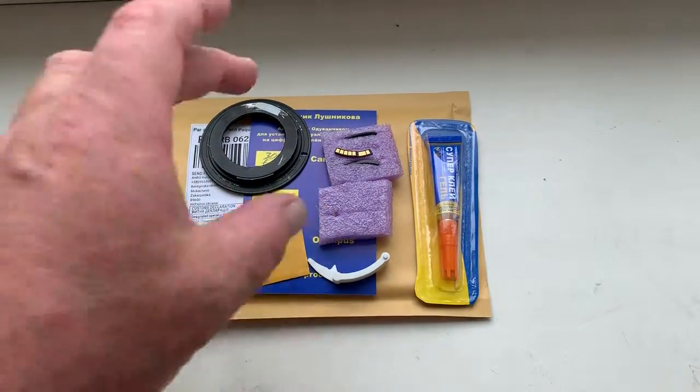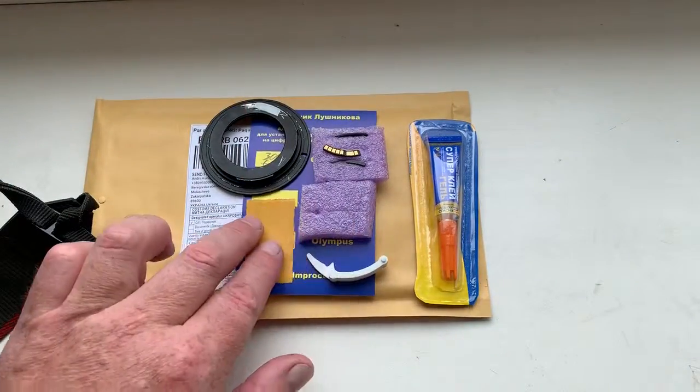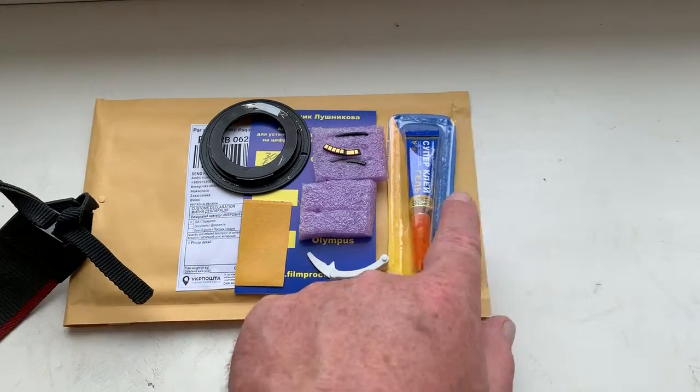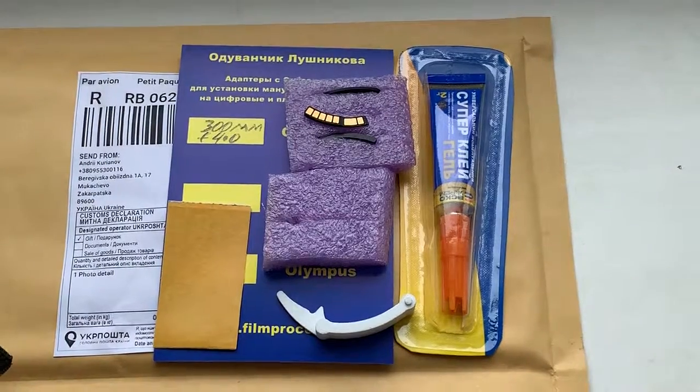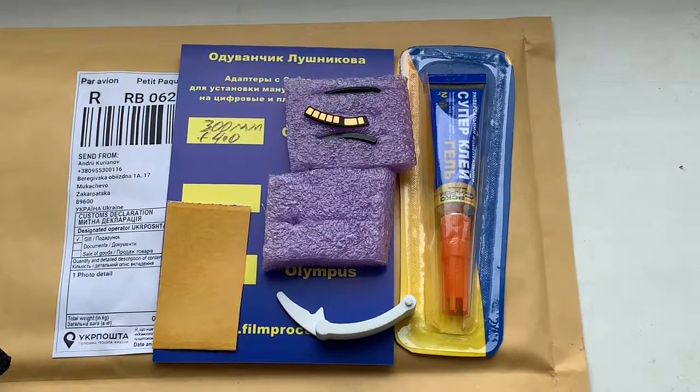Look, this is your chip. This is Caliber double-sided adhesive tape and super glue. Now I am packaging your chip and sending it to you. Thank you for your attention.